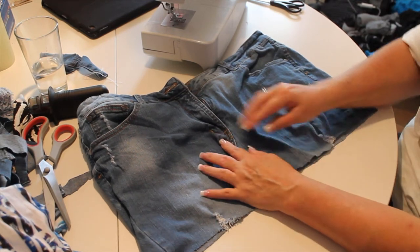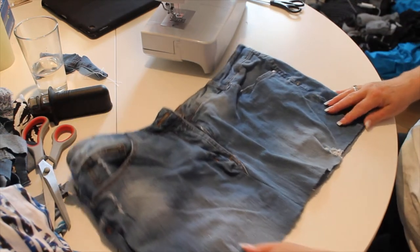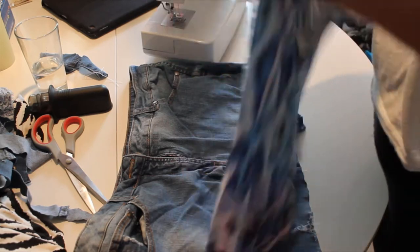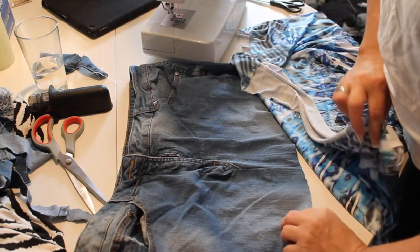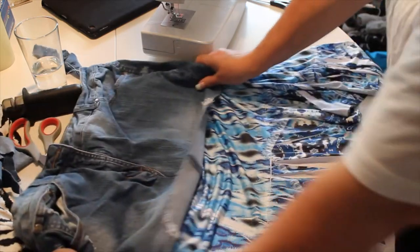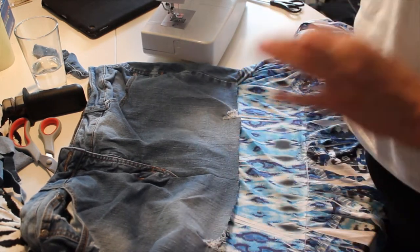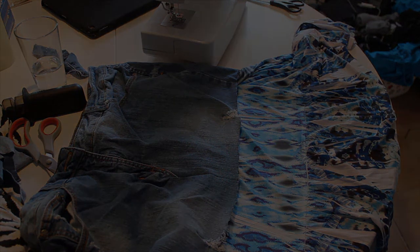You need to cut some of that off or it'll look bulky and you don't want that. Now I'm going to take the material I want to use — I cut this from the dress I had before. I think it looks really cute and will look nice once I sew it in. I'm going to use pins first because you have to make sure everything is sitting correctly before you sew.